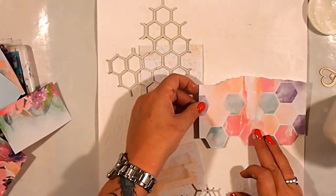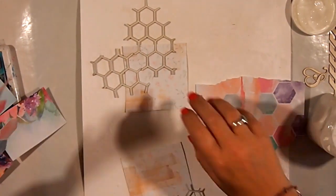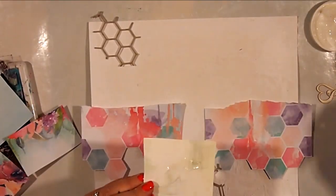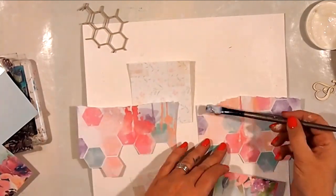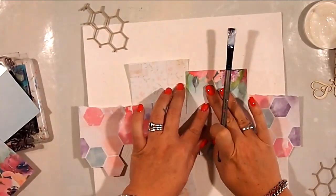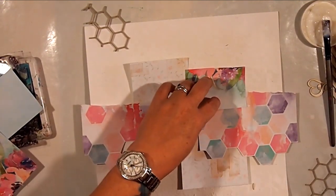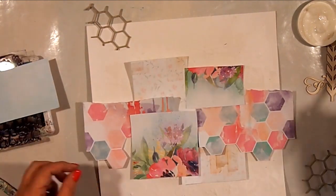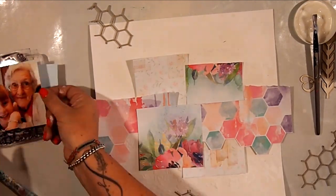I used what I actually thought was gel medium to adhere it all to my page. Then I have a bit of a moment later on when I realise I've just used clear Gesso to stick it all down — total blonde moment. But in saying that, it works, it's stuck, it's fine, and I do go back and add a little bit of glue. So I'm just laying it all in and around, getting it all set up ready to start sticking down my other elements.